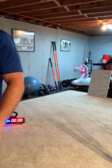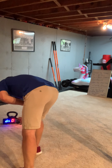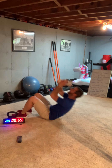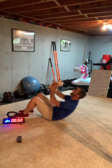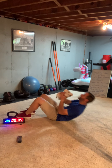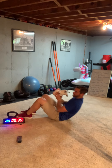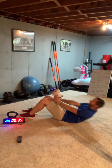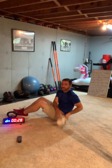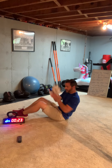Starting in curl-up position — feet are flat, knees are up, laying down. Ready, go! Five more seconds. All right, sit up — switch to V-twist. Touch to the side of your hip. Keep that same score, just keep adding to your score.